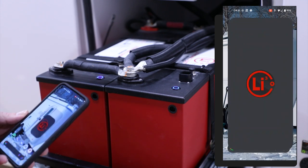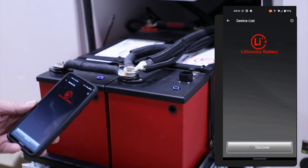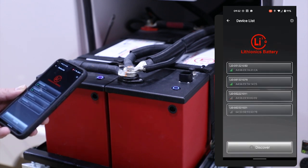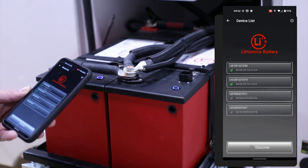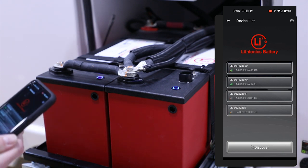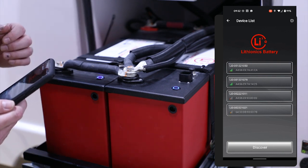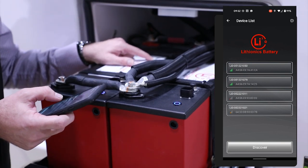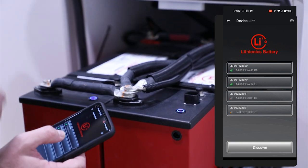Once you have it, you would just simply click the app. Once it pulls up, it's going to Bluetooth connect to any battery in the vicinity. You will need to make sure that you get the number of your battery. The number of your battery is located on the top of the battery itself, and you would just find that number and then locate it on the phone.